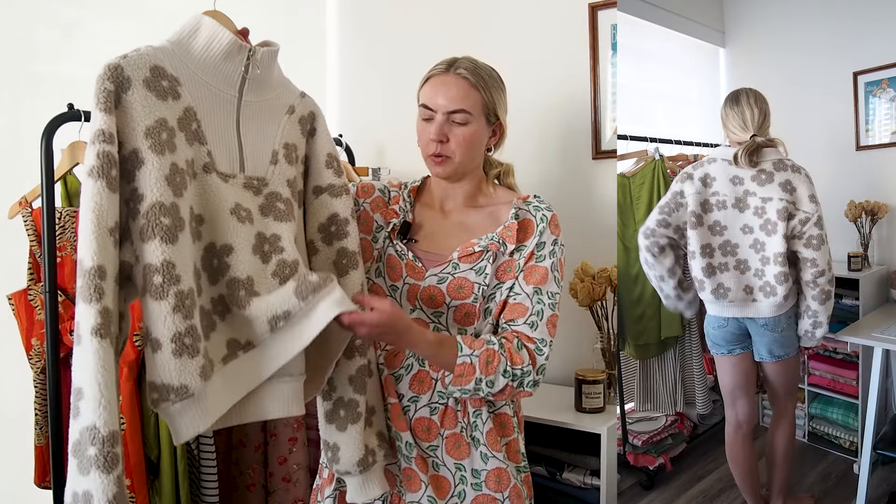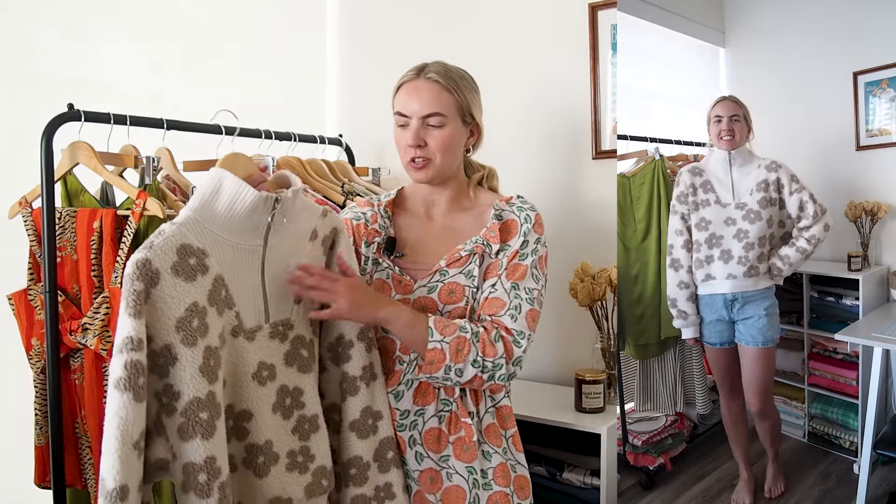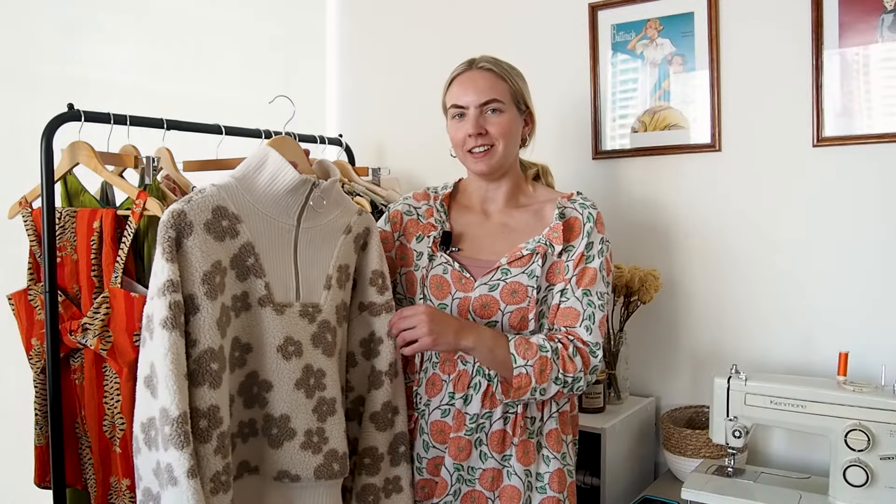I used a rib knit for the bottom of the sweater, the cuffs of the sleeves, and I also decided to use it for this kind of yoke collar situation in the front — and I'm so glad I did because I just think this gives it such a unique look. I really like the contrast between the fluffy fleece and the rib knit. I also used a metal zipper and I replaced the zipper pull with a customized circle zipper pull which I really love, and I just feel like it makes the sweater look so modern.